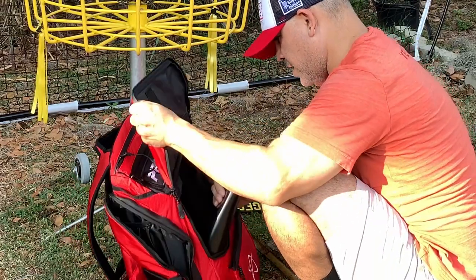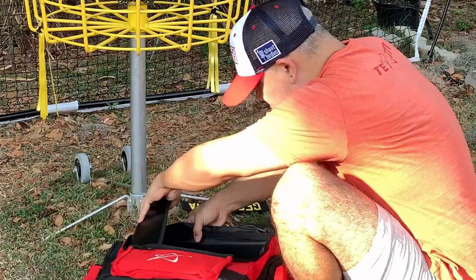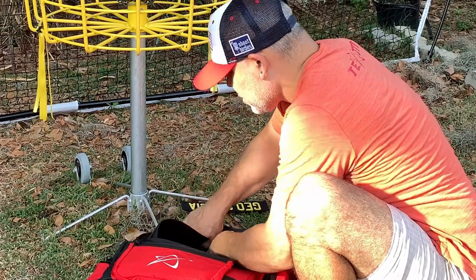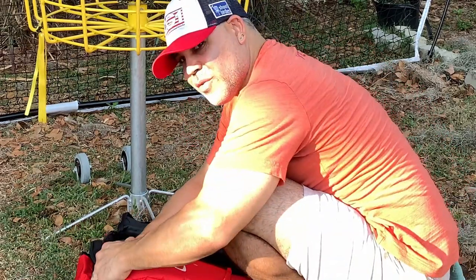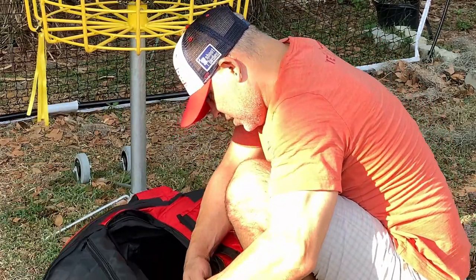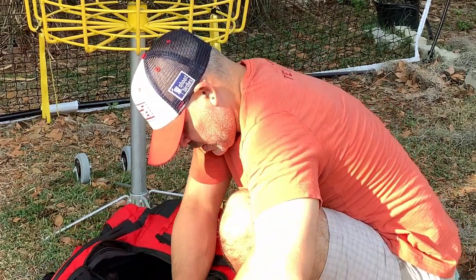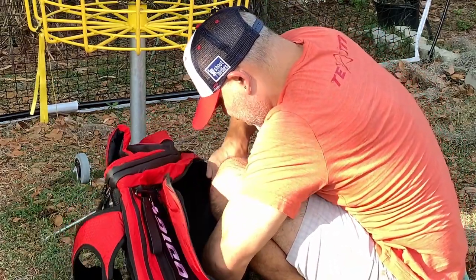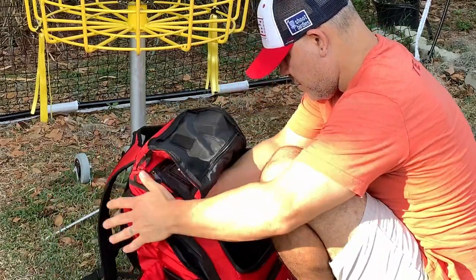Let's see if I can get it in there and fidget with it a little bit, press it down, get that up in there. I can see now why people are saying it's a pain, but once it's in, it should be in. You probably need a little bit of force to get it in there, but there we go — she's in.